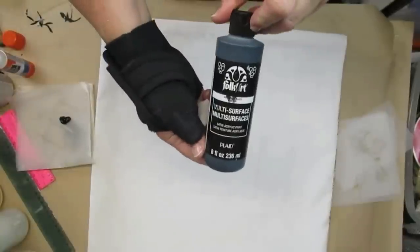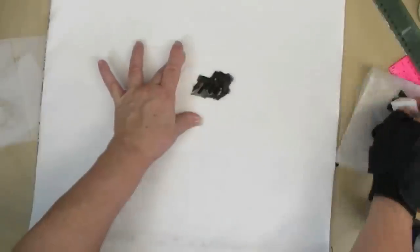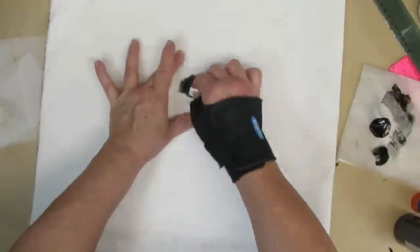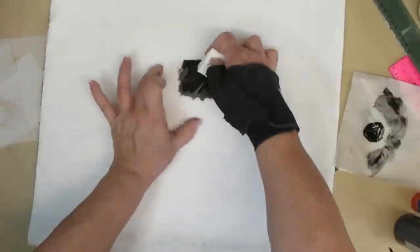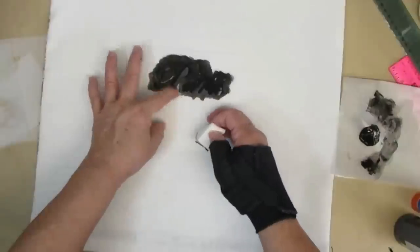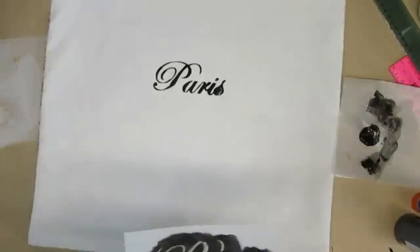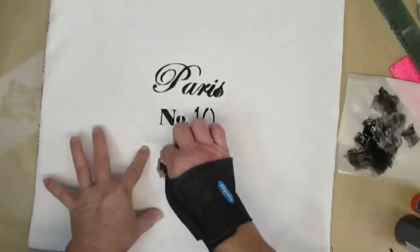For this project I'm using Folk Art Multi Surface Paint, which is a paint that you can use on all sorts of surfaces including fabric. I'm going to be stenciling some words and designs onto the front of this pillow. The back of the pillow right now has a Paris themed fabric, so I thought it would be only fitting to add some Paris themed things to the front.